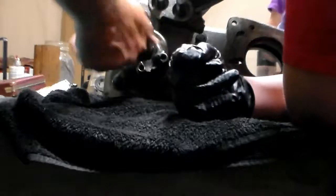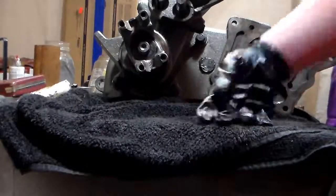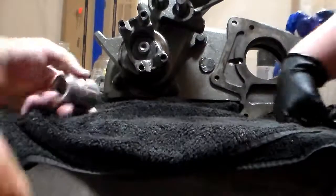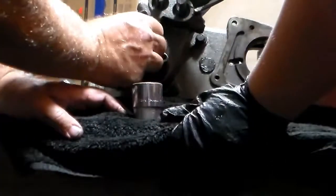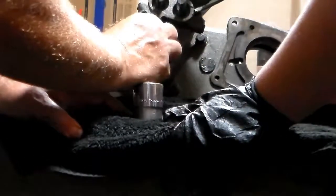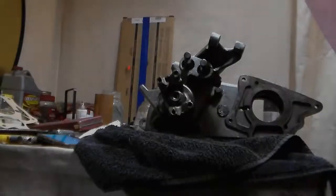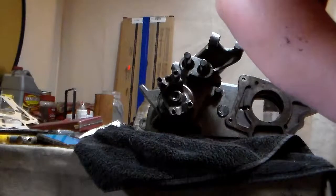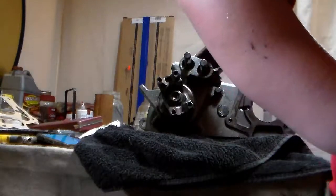There we go. There's the one we're after — one and one-eighth. Screw that on there. And we are going to cheat — we're going to use the impact wrench. Is this going to be loud? Yep. Is that what pit crew uses? Kind of, yeah.